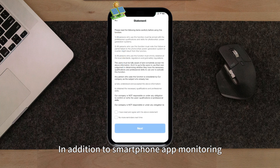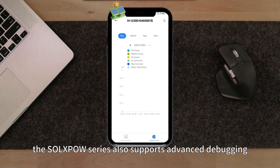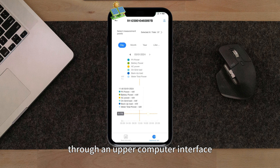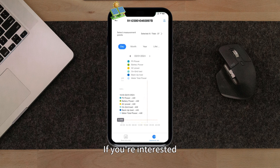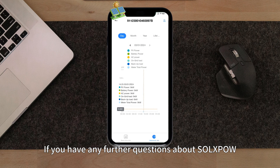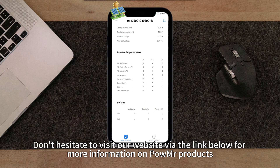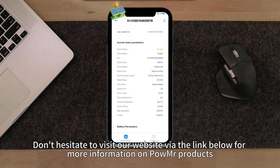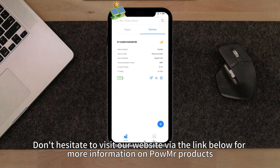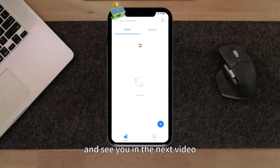In addition to smartphone app monitoring, the Soul Expo series also supports advanced debugging through an upper-computer interface. If you are interested, we'd be more than happy to give you a demonstration. If you have any further questions about Soul Expo, please feel free to leave a comment. Don't hesitate to visit our website via the link below for more information on Poemace products. Thank you for watching and see you in the next video.